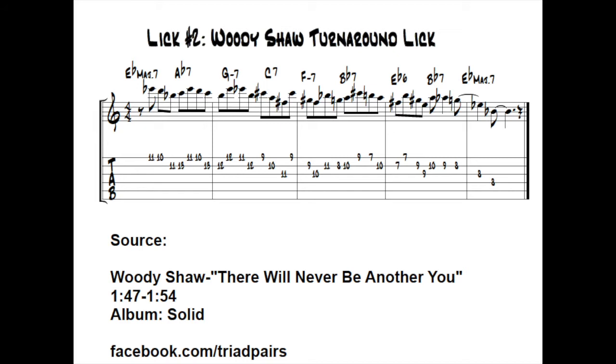What we're looking at here is the turnaround to 'There Will Never Be Another You,' and these are the stated changes as I understand them. What you're going to notice in this analysis is a series of somewhat pentatonic-based side slips and substitutions over the given changes.